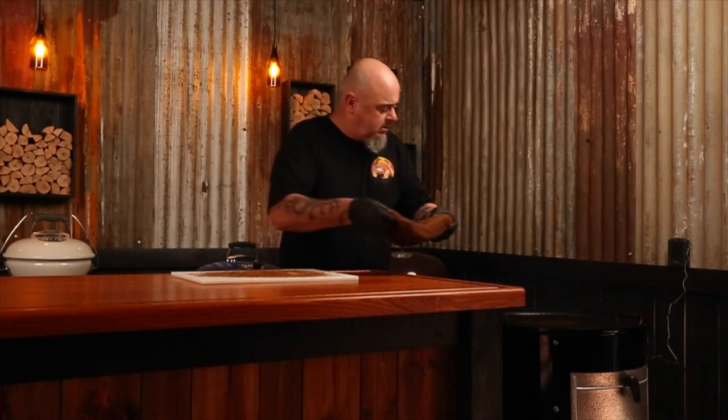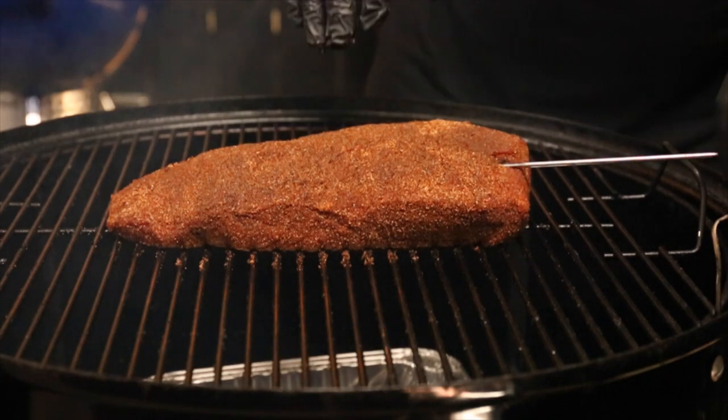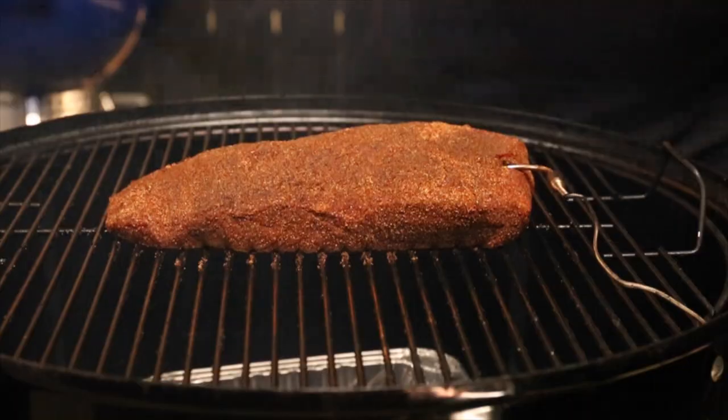Now that the smoker is stable and running at 250 degrees Fahrenheit, we are ready to put our beef in. Just place it in the center of the cooking grill, insert an internal temp thermometer set to 160 degrees Fahrenheit, put the lid back on, and grab a drink — this is going to take around four hours.